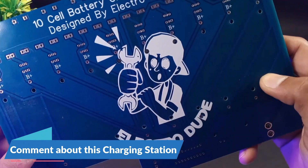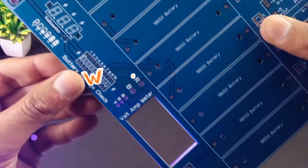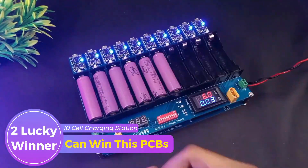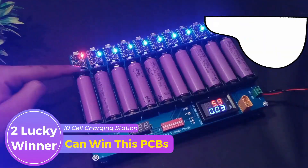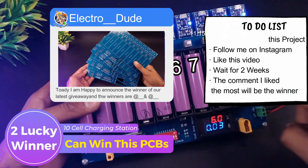Two lucky winners will be able to get the PCB of this charging station, and the winners will be published on my Instagram after two weeks, so don't forget to follow me on Instagram — link in the description.